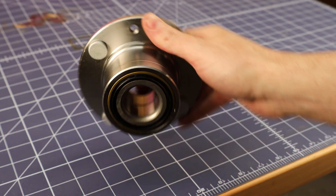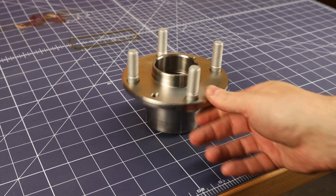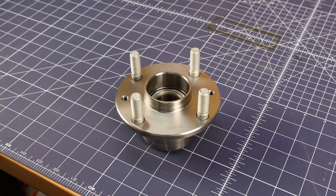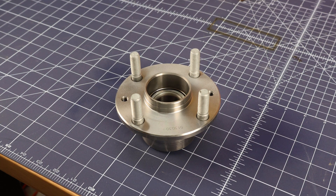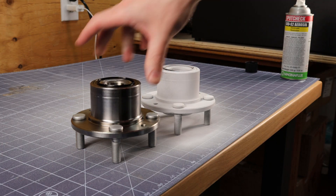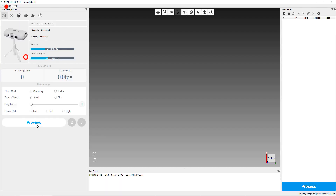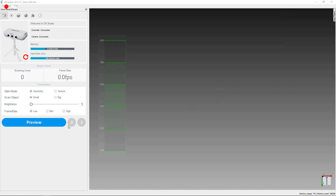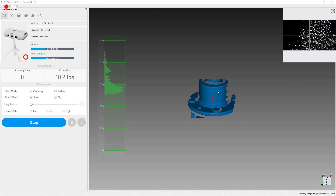With everything set up, let's actually scan something. I'm going to be scanning this wheel hub, but as you can see it's extremely shiny, so I'm going to spray it with a spray that puts a chalk finish over it so it'll actually pick up on the scanner. After letting it dry, you can see it's completely coated in white powder. To show you why I did this, I tried scanning the other hub without the spray, and in the scanning software it's just not picking it up — only very little bits. This is due to it being reflective and the scanner using light to scan objects. No matter how bright I turn up the settings, it won't reliably pick it up. But with the coated one, the scanner can pick it all up and see everything.